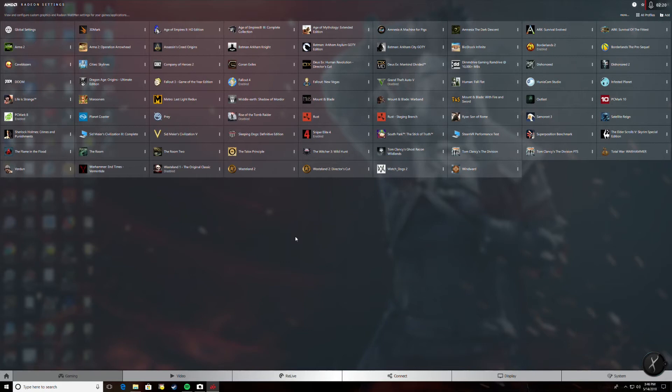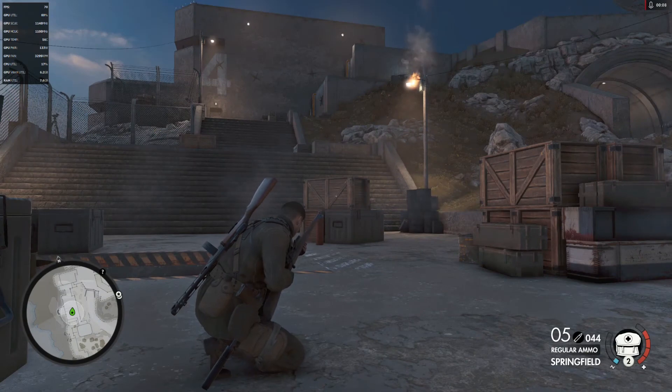Alright, here we are in-game with Sniper Elite 4. Once you've enabled Chill in Radeon settings it will be active when you start the game. As you can see, I'm sitting still and my FPS is at the minimum I set. My GPU clocks are around 1150 MHz, memory bouncing between 800 and 1100 MHz, temperature currently at 55 degrees Celsius, power consumption at 130 watts, and fans spinning around 3300 RPM.